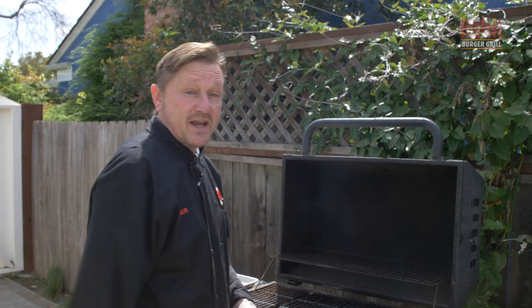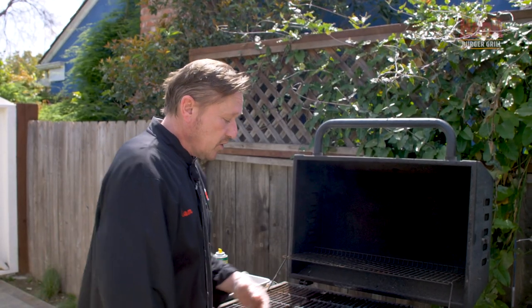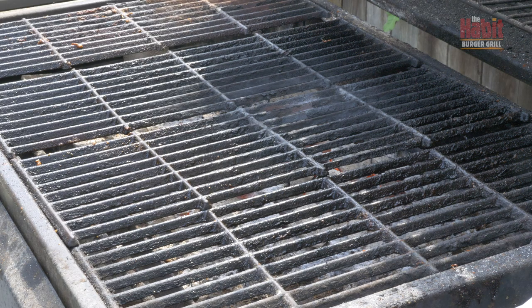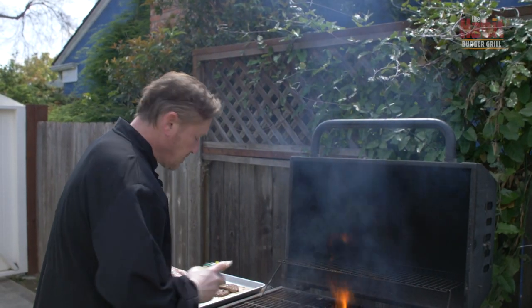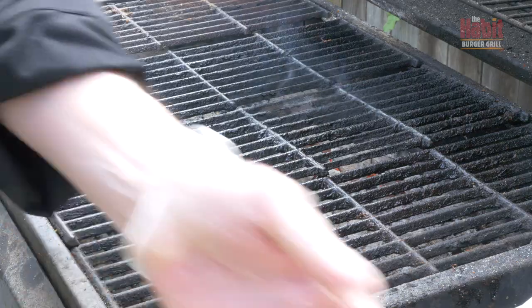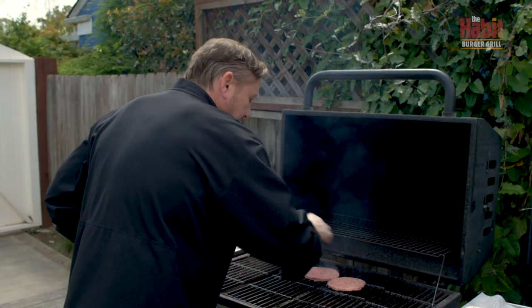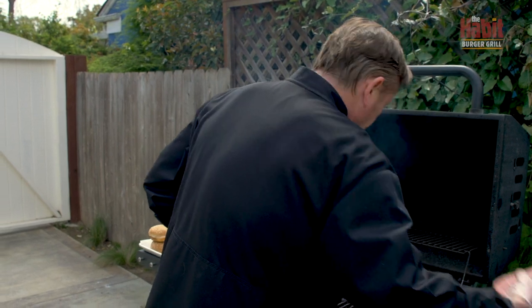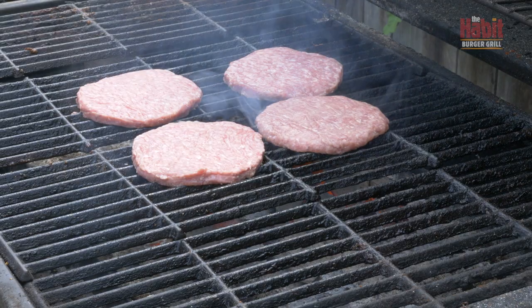I'm going to show you how to make a chili char burger. We're going to start out with our fresh Habit patties. I've got a hot grill here — I'm actually using a hardwood called mesquite. We're going to make sure the grill is a little bit seasoned, which creates a little flame but helps prevent sticking. You want to hear a nice sear like that when you put it on the grill, which means it's going to have great flavor and the grill is at the right temperature to achieve that char grill effect.